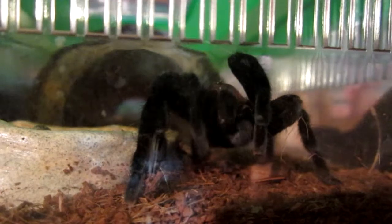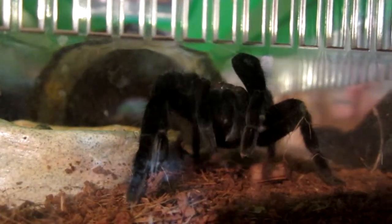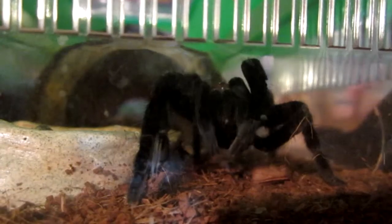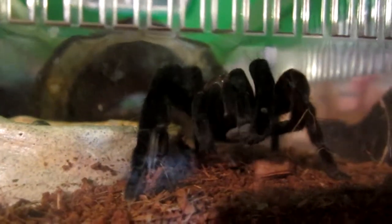That was very nice of her to show off for the camera for us. I came in here and there she was, where I can easily see her. I'm sure your audience appreciates that.